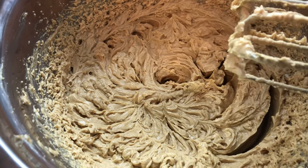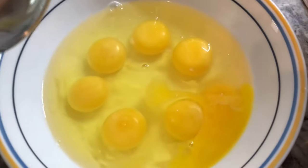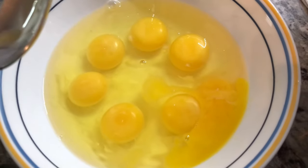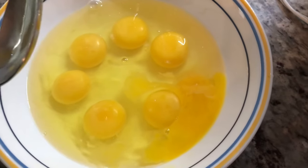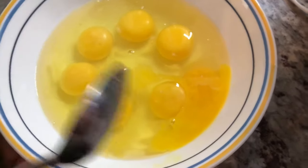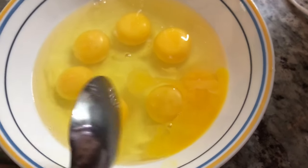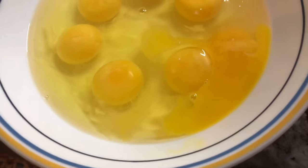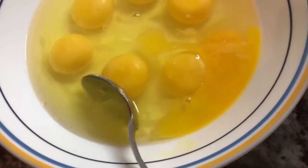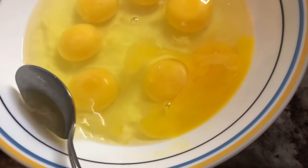Hubby's doing a good job creaming the butter and sugar and it's almost there. Now we're gonna start adding eggs. I'm breaking the eggs — for one pound of black cake I usually add 12 eggs. If the eggs are really big you can add 10, and that will work perfectly to give you a nice delicious black cake.